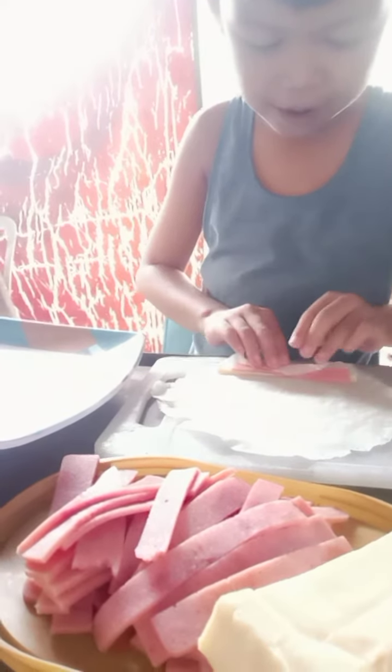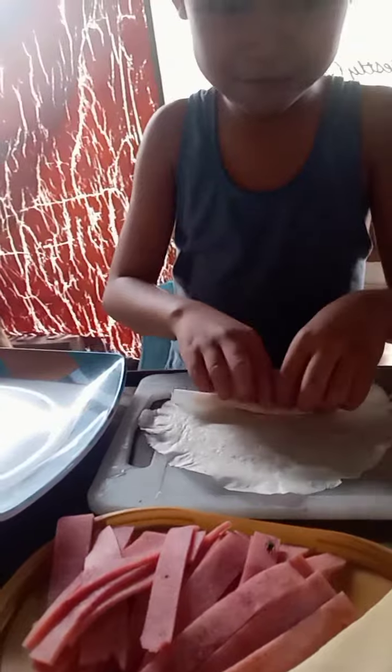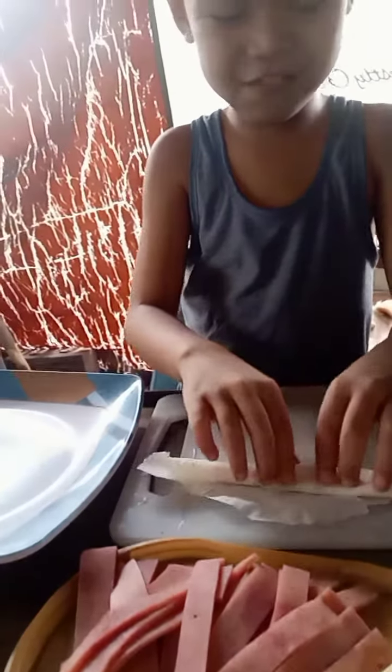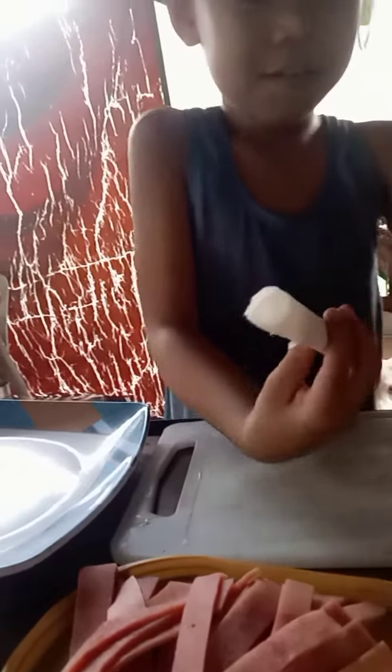Okay, flat. You put water in there. There. So it means stick.